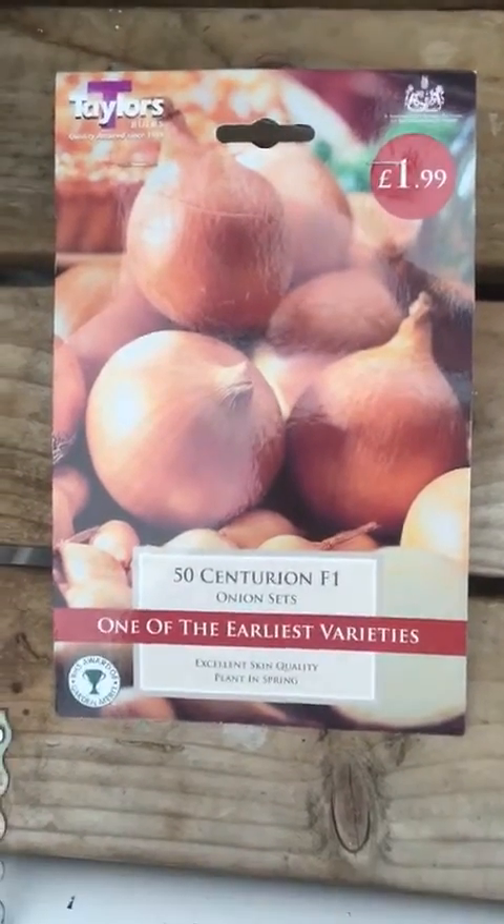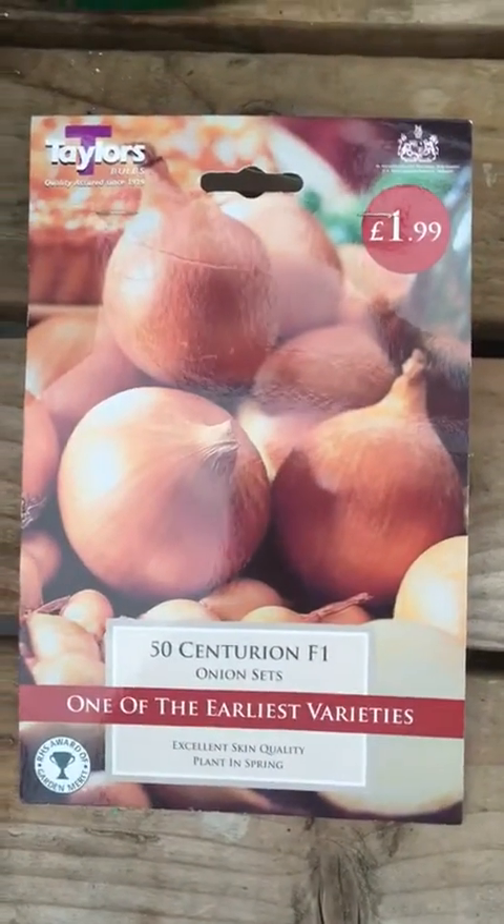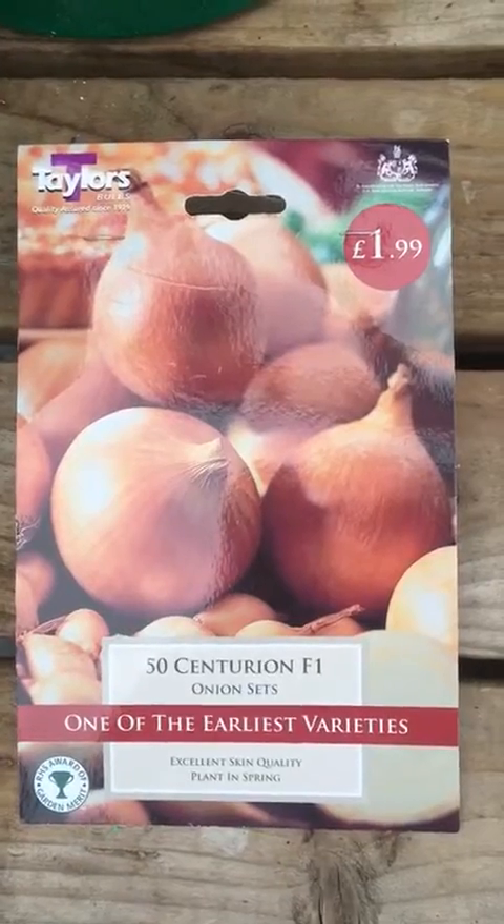Hello and welcome to our polytunnel. Today we're going to be planting up these Centurion F1 onion sets.